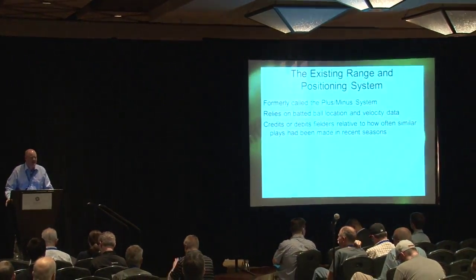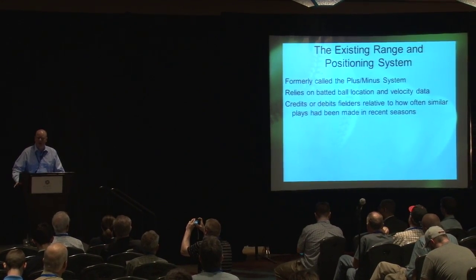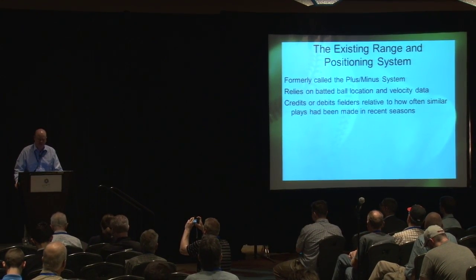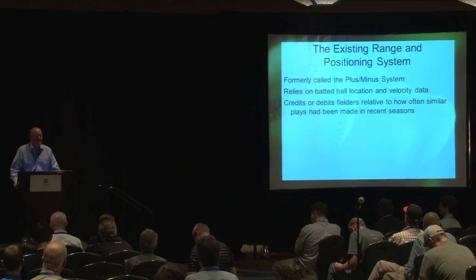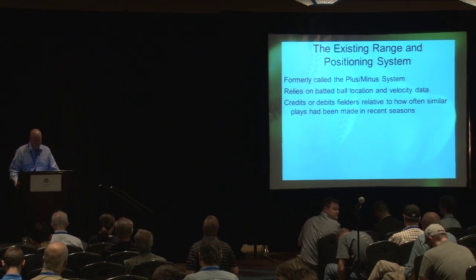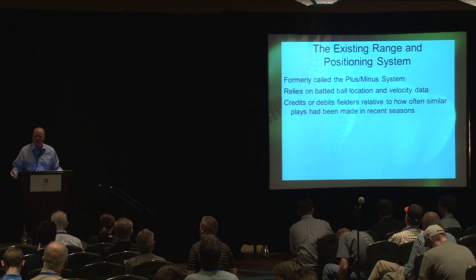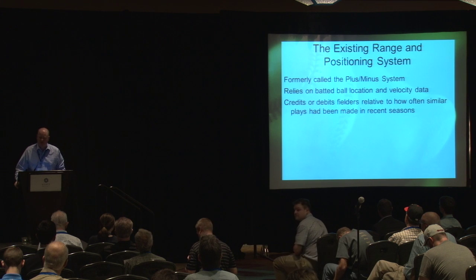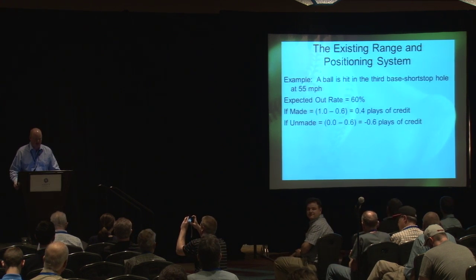The defensive Run Save system is the most famous defensive system that we have at Baseball Info Solutions. It's actually made up of nine different component measurements, and the foundational measurement component is called Plus Minus Run Saved. It relies on batted ball location and velocity data to tell you how frequently fielders are able to turn batted balls into outs.